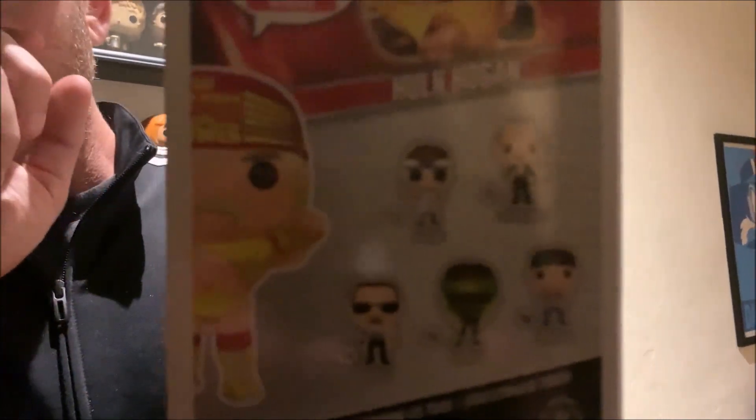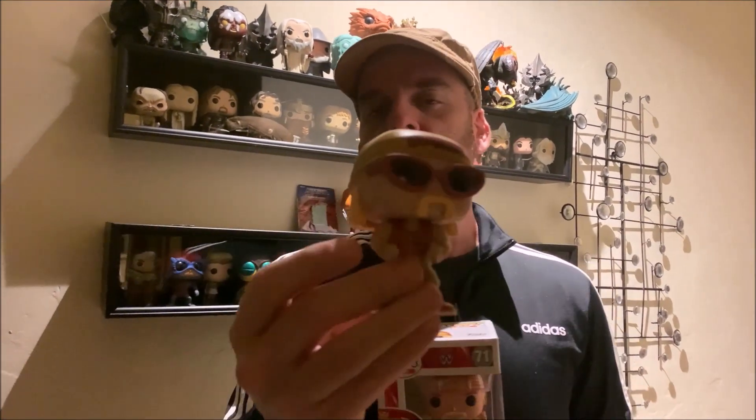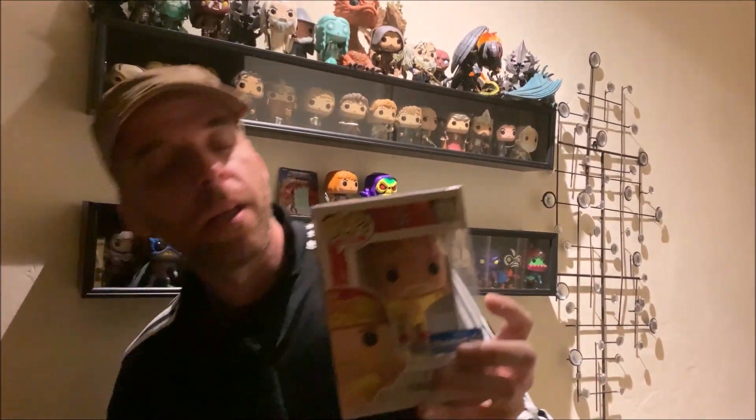This Diesel, unfortunately and fortunately, has an NWO chase — meaning the NWO Kevin Nash — which I foresee me paying a lot of money to track that one down. I might do a review on that and put them in the NWO case. Because I have the Scott Hall and the other NWO Hulk Hogan, this is actually the third Hulk Hogan to come out. The first release Hulk Hogan had the sunglasses — I brought it here as a reference point.